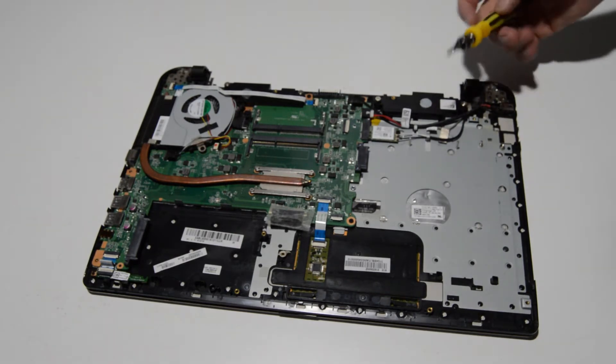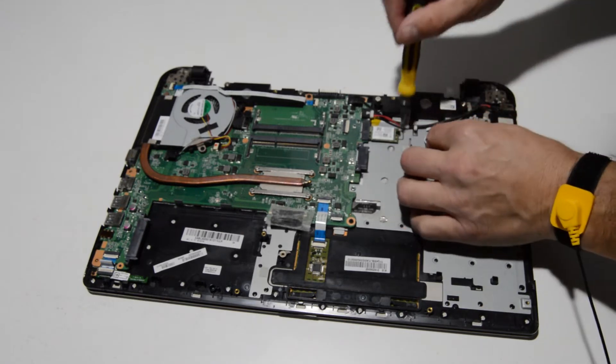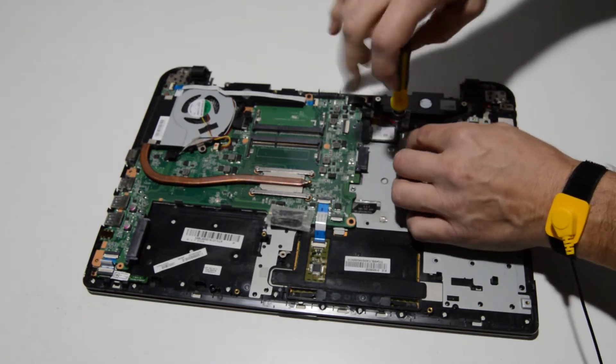The Wi-Fi card looks like it's just held by a little strip of tape. Pop those antennas by lifting straight up on them and remove the screw.